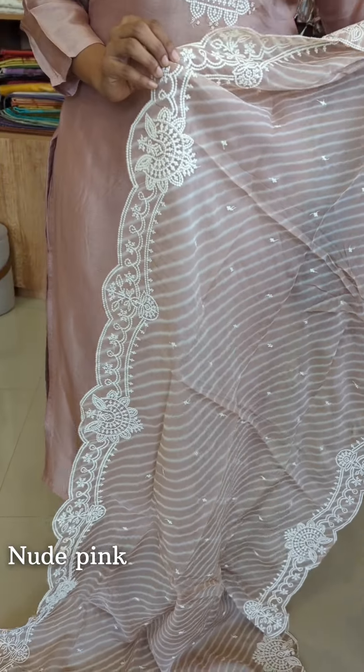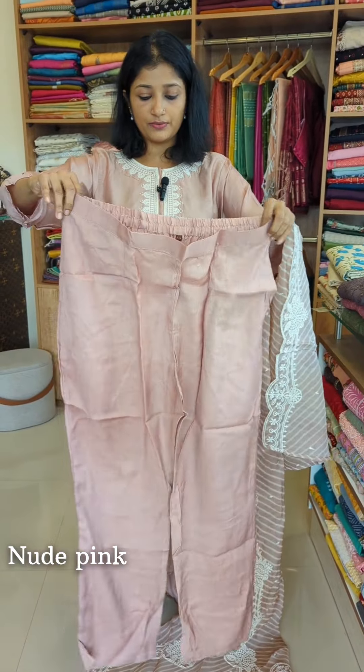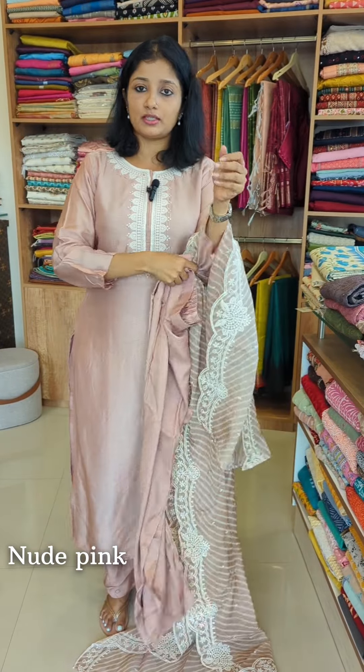We have lines with cream colors. The bottom is the same color. We have a shantoon fabric with a regular fit, a back elastic front band, and pockets on both sides. This is a dry wash product.